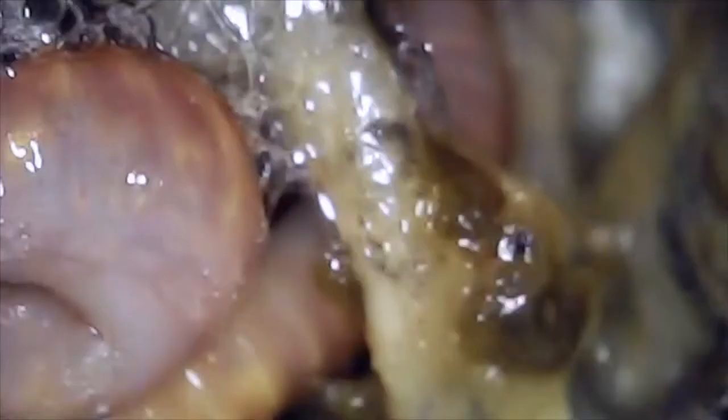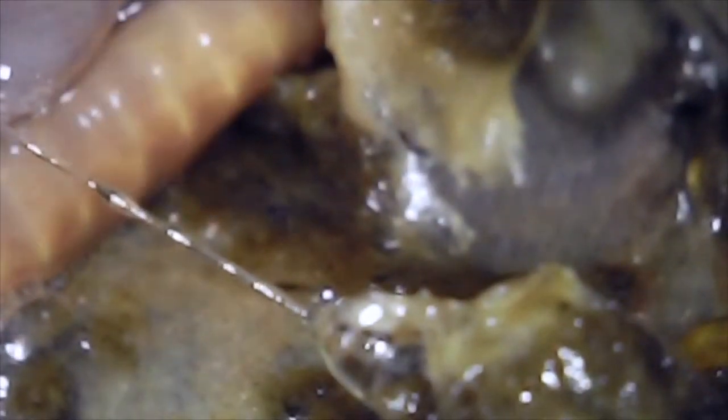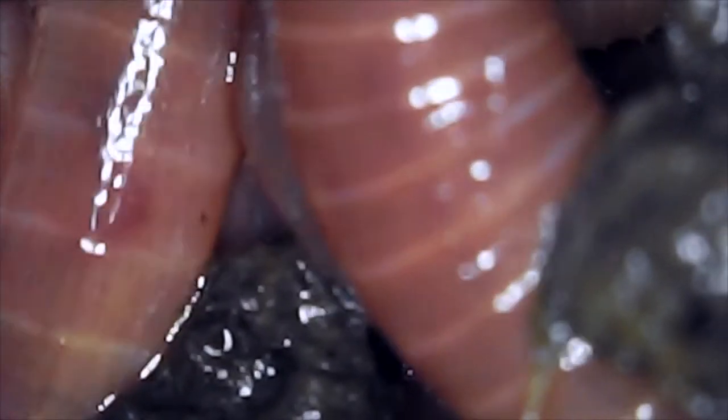This tangle of worms is normal and really healthy. The shiny black material in these pictures is worm castings, also known as worm poop. Worms have tiny claws that can push out or pull in — you can see the claws on the bottom side of this worm. This is how they move.